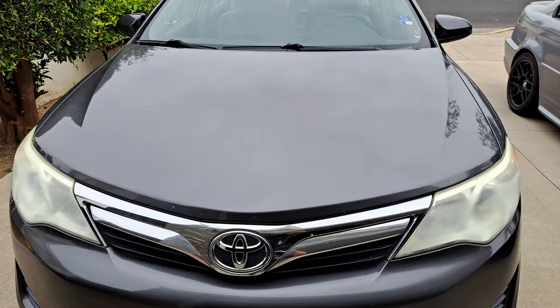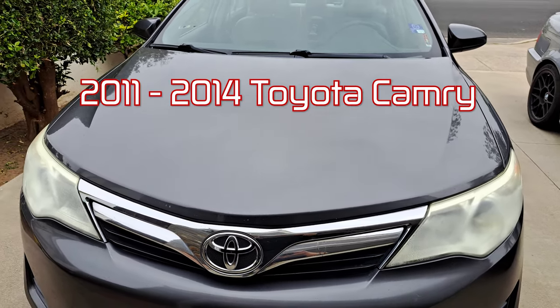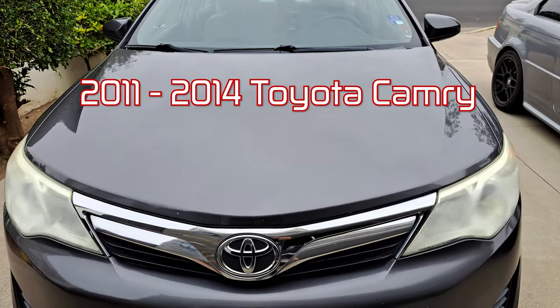This is Cars You Can Fix. Today we're going to be working on a 2014 Toyota Camry. We're going to be replacing the headlamp assemblies.